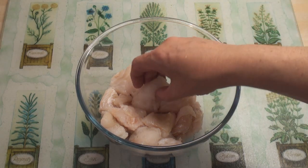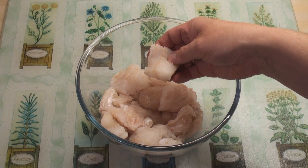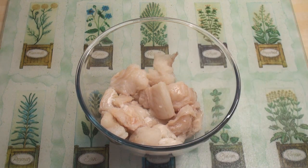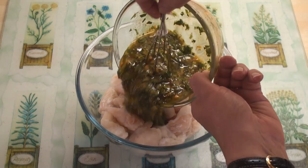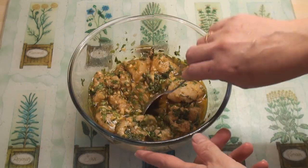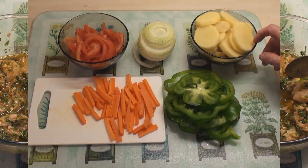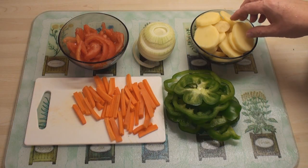In this bowl I've got 600 grams of meaty white fish — this is ling but any white fish will do. I'll add on the sharmoula and mix well. Now cover and leave to marinade in the fridge for two hours.